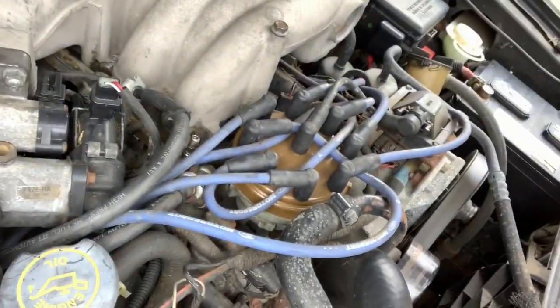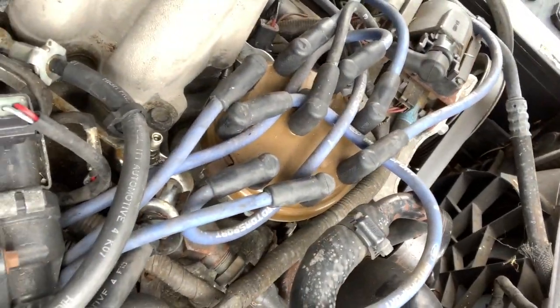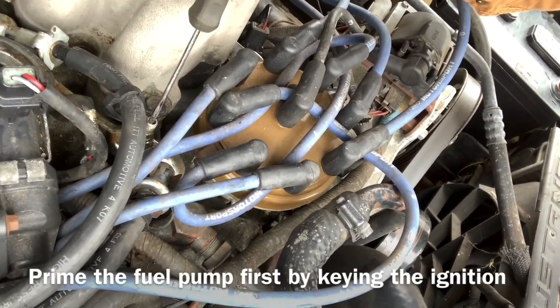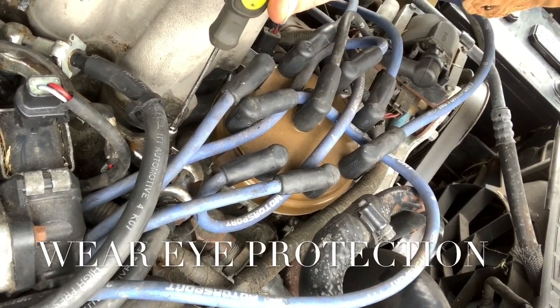I want to show you how to check fuel pressure without a gauge. I can't tell you exactly how much pressure is coming out, but I can show you there's not a lot at the rail. Down here you'll see a little Schrader valve — looks like a tire valve. Take a screwdriver, put it in there, and push down. If there's a lot of pressure, it'll shoot up and hit the hood. As you can see, it's not doing that — it's barely pouring out. I've primed it for a while and we have low fuel pressure.